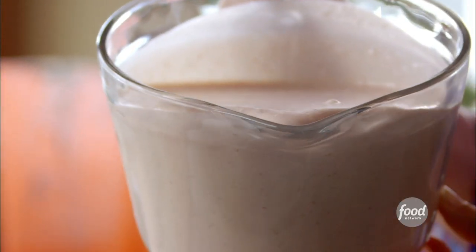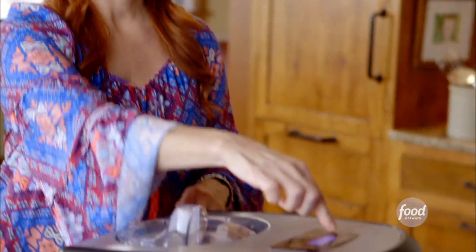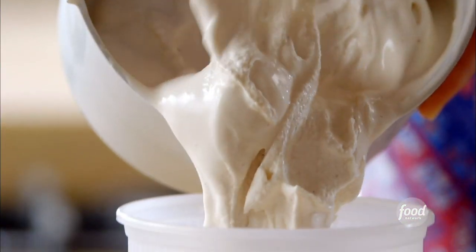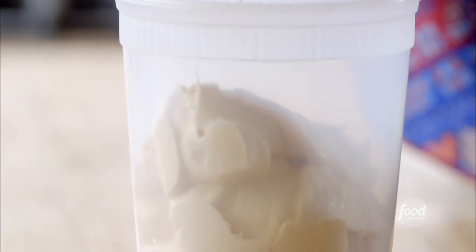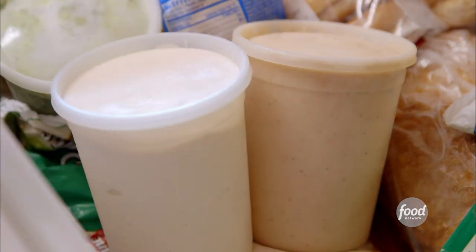Now I'll let the ice cream maker do the really hard part. I'll just pour in about half of this — this maker freezes about half of this quantity at a time. But that's okay, it is totally worth the wait. Get the lid on. Now it's just about patience. My machine takes about an hour to turn the custard into ice cream. Then it's just a matter of getting it into a freezer-safe container, covering it, and putting it into the freezer for a few hours until it's frozen. Then I do the second half in the machine, and when it's done its hour, it also goes into the container. The lid goes on and it goes into the freezer with the other batch.